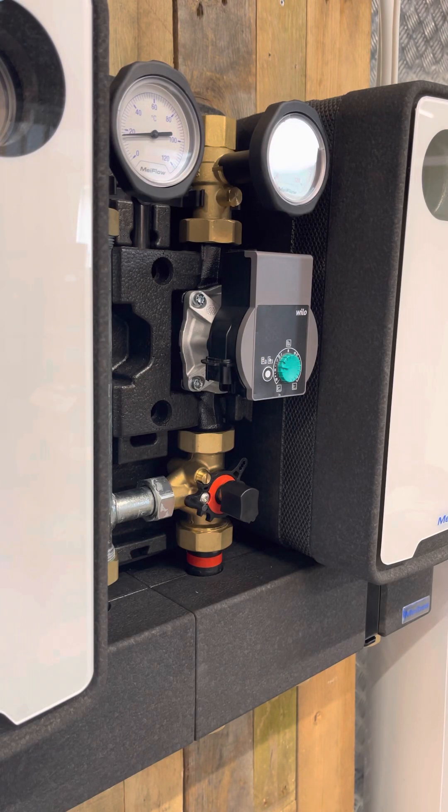Hi, it's Richard here from Midwell's Plumb and Heat and Supplies. Today I'm going to show you how to fit an MWR3 controller to a Flamco Meebies MC mixed circuit pump group.